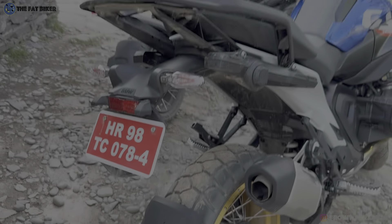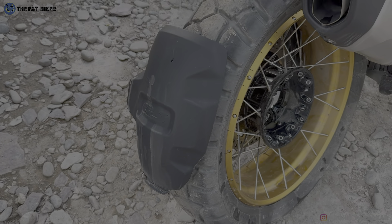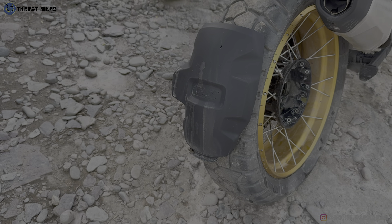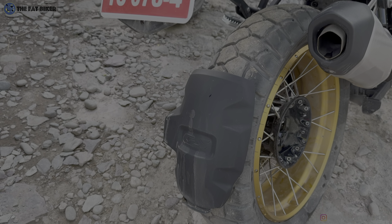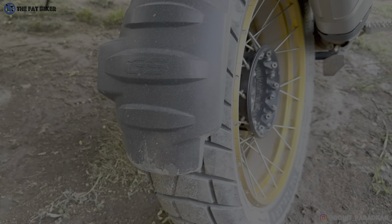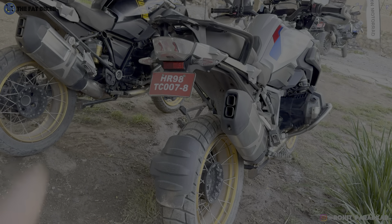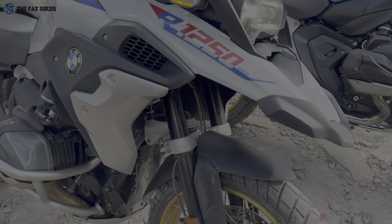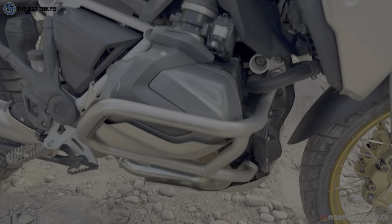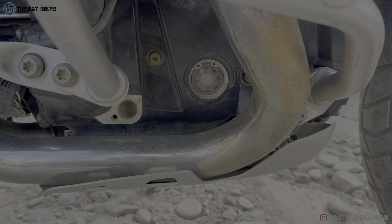There's a little flap on the wheel hugger of the 1300 that has been designed to reduce spray being thrown up onto the motorcycle. There's no such flap on the 1250, though honestly spray kicking up hasn't really been a problem on the 1250 either.